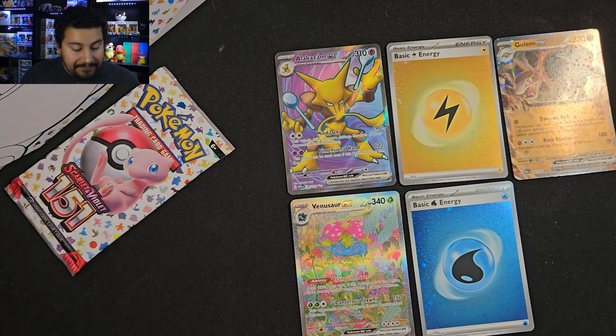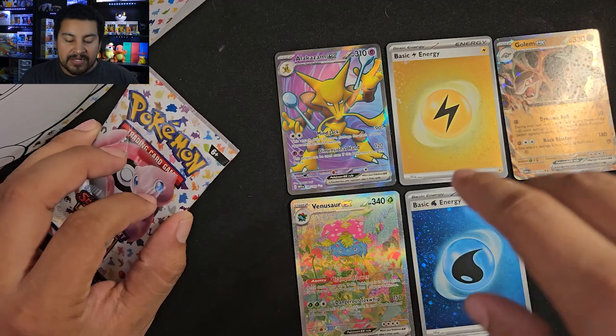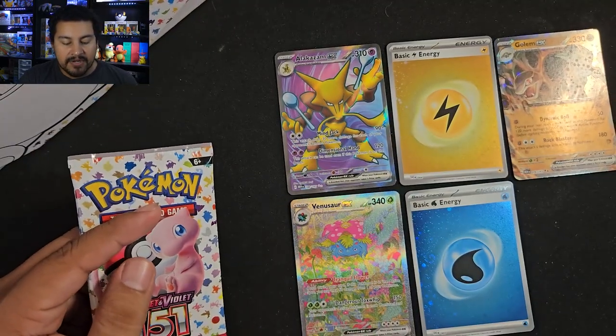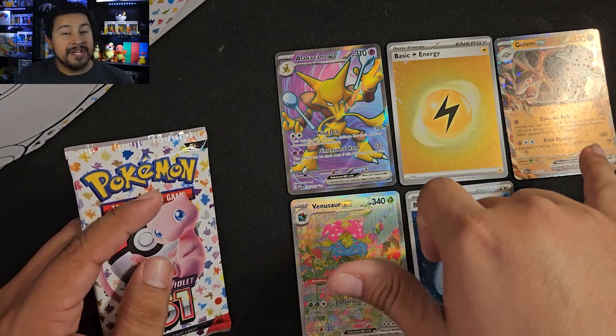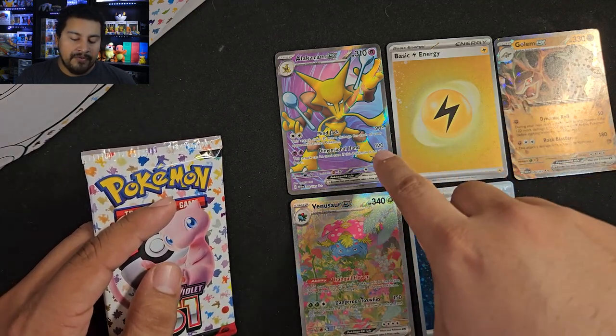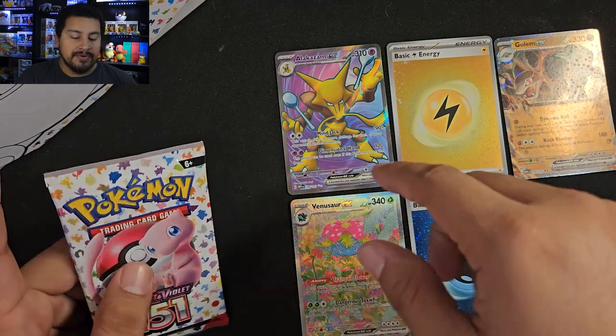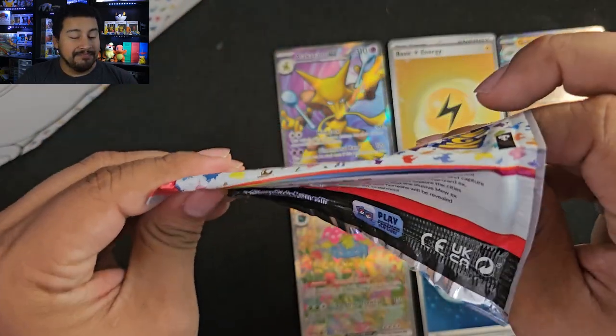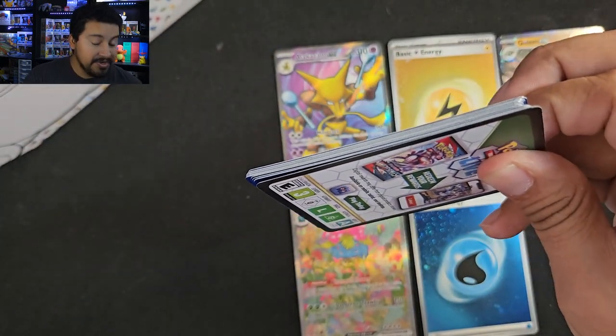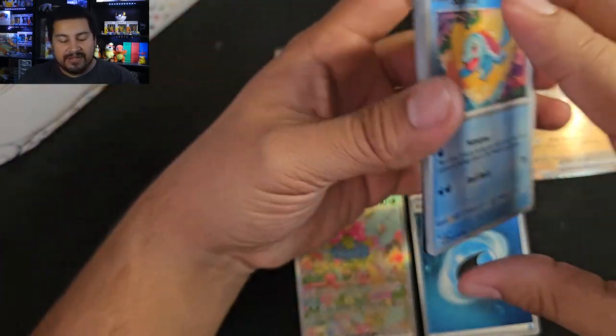It looks like the same as a regular Elite Trainer Box — you get a Full Art, you get your regular EX double rares, a Full Art, and then an Illustration Rare. Normally that's what I've been getting in my Elite Trainer Boxes. Sometimes I have bad ones, but on average that's what I've been getting. Alright, final pack.